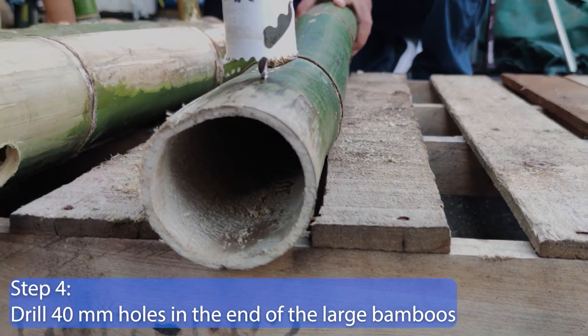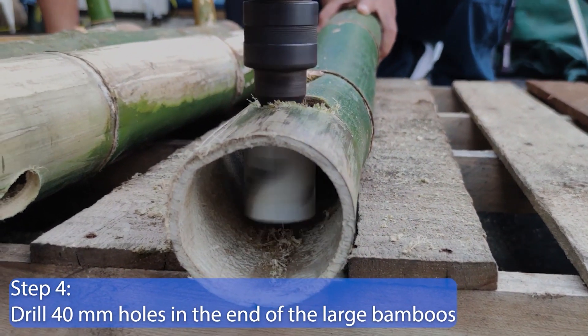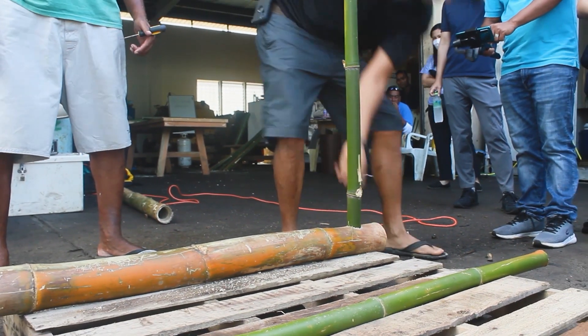Step 4. Drill two 40 mm holes in each of the large bamboos at 10 cm distance from each of the cane ends. These holes will be used to pass the thin canes through.